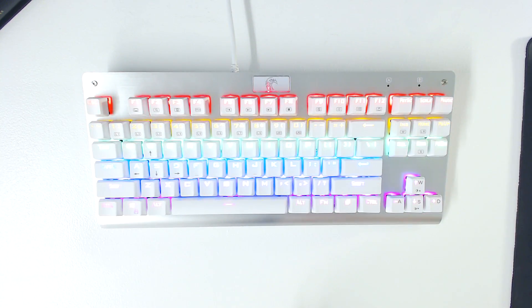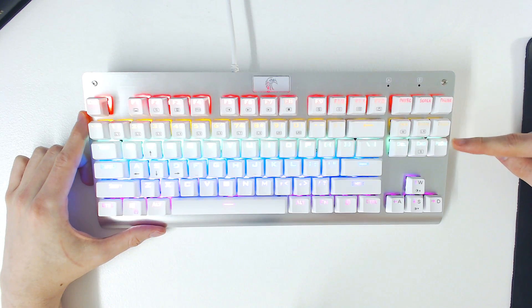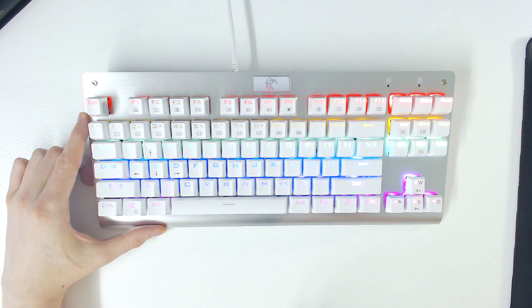The Z77 is a multicoloured backlit keyboard, though it isn't RGB. Each row on the keyboard is limited to one colour. From top to bottom, we have red, orange, green, blue, purple and pink. You can't change these colours, though you can customise their patterns, the brightness, or even turn the lighting off completely.